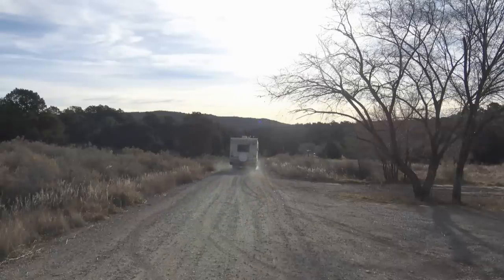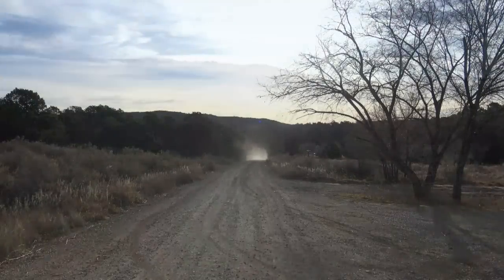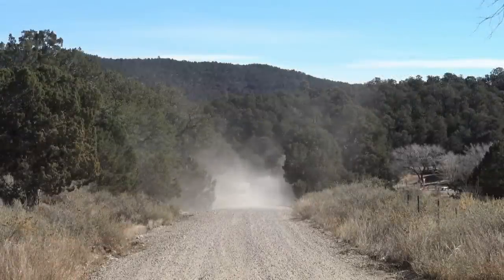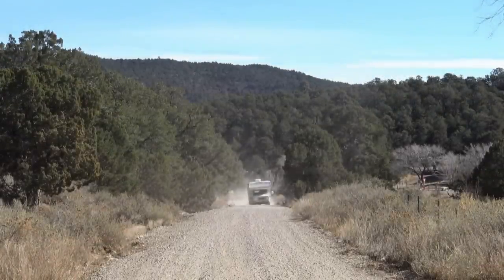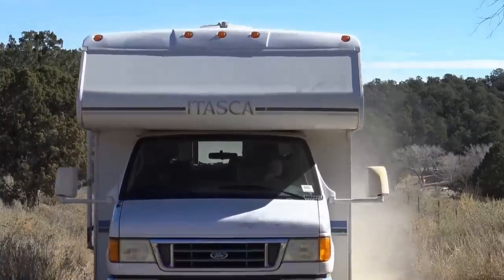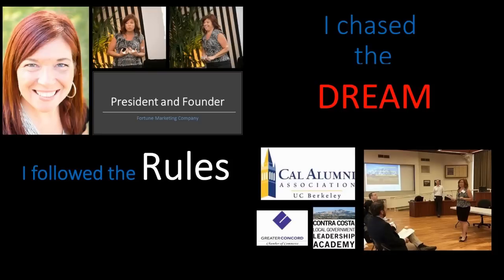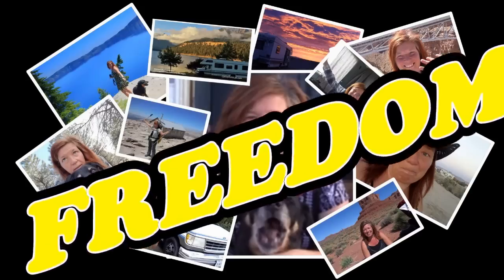All right, let's say goodbye to Matilda. Bye, Matilda! Hi, friendlies. I'm Carolyn, and welcome back to my new RV life.